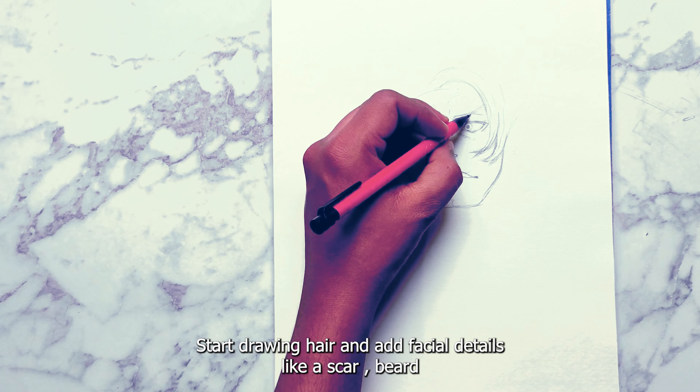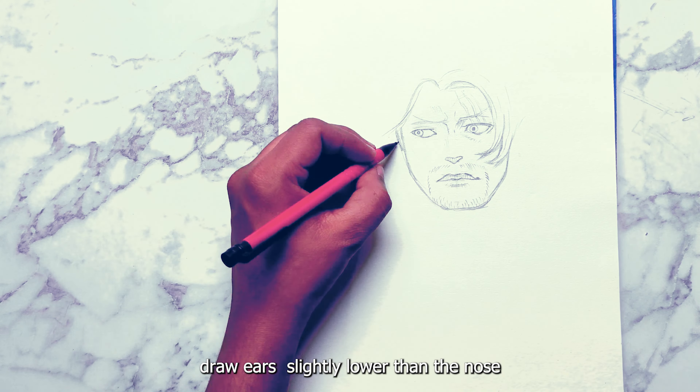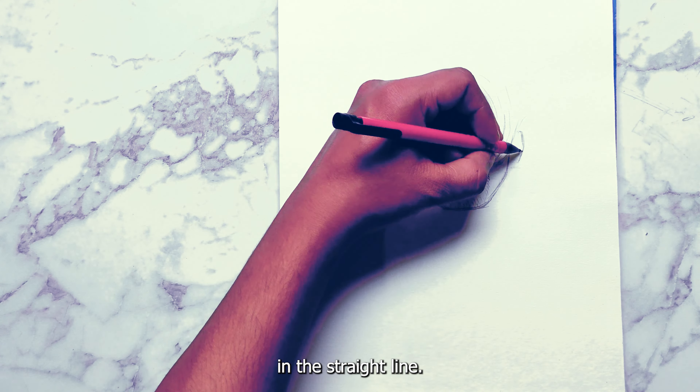Start drawing the hair and add facial details like a scar and beard. Draw the ears slightly lower than the nose on the straight guideline.